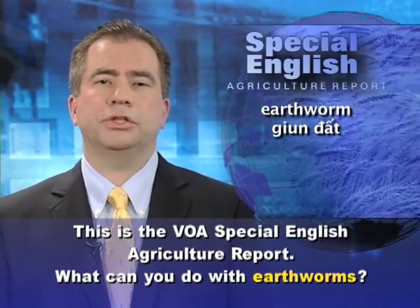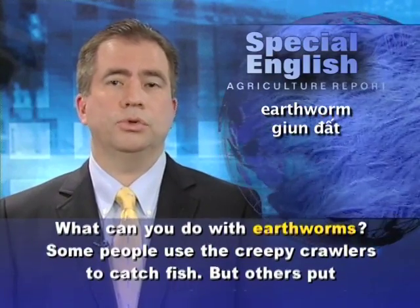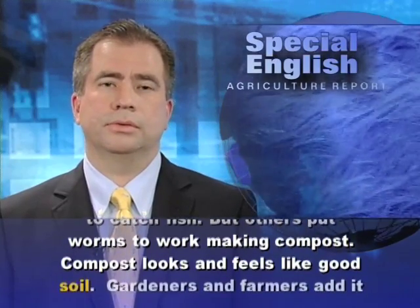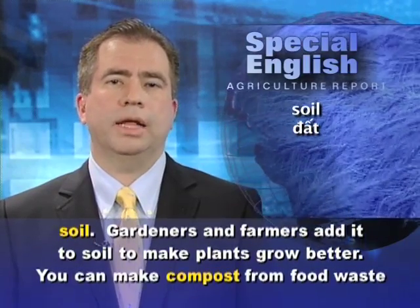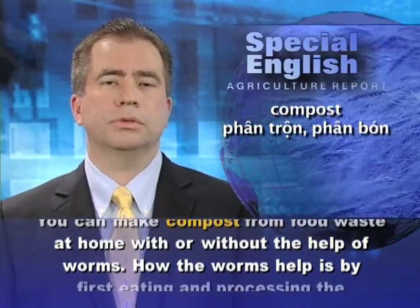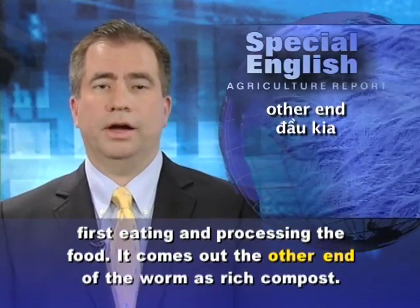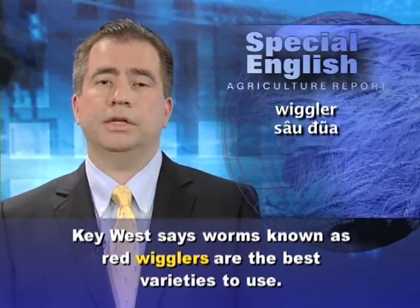This is the VOA Special English Agriculture Report. You can add compost to soil to make plants grow better. You can make compost from food waste at home with or without the help of worms. The worms help by first eating and processing the food — it comes out the other end as rich compost. Kim Gable from the University of Florida Extension Service in Key West says worms known as red wigglers are the best varieties to use.